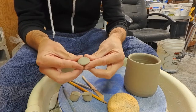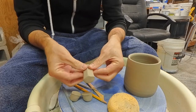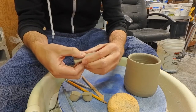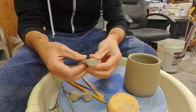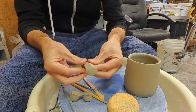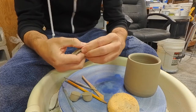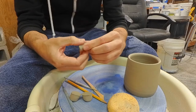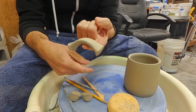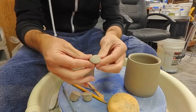Then you repeat — diamond pinch, compress the spine. And if you hold it in the same orientation the whole time, gravity will make the handle start to curve on its own. We'll just keep repeating those pinches.